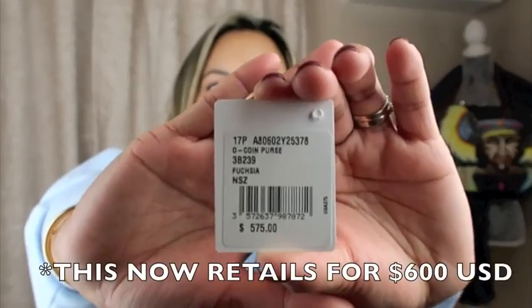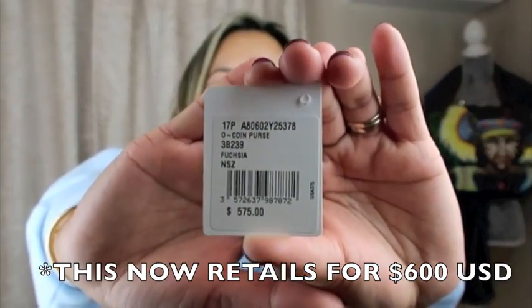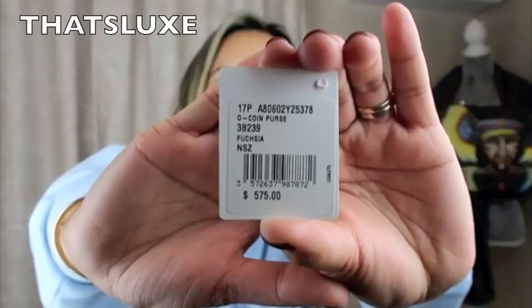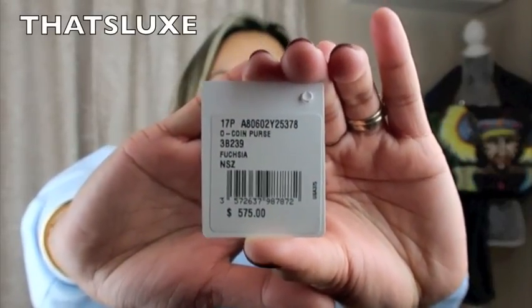This Chanel beauty comes in this beautiful Chanel dust bag — it says Chanel right here, though the camera may not be picking it up. This is the felt dust bag that comes with the wallet. This wallet retails for $575 here in the States — that's last year's price; I'm not sure if Chanel has had a price increase since then.